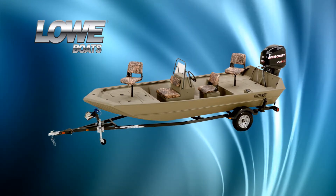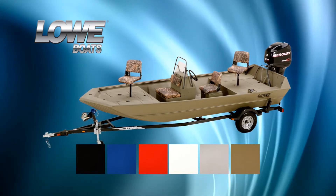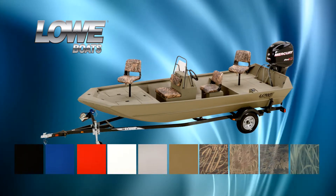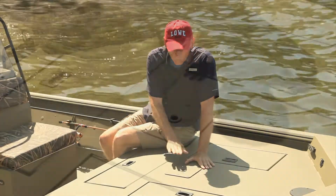Lowe lets you customize the paint job with six different color schemes. If you need to stay even more discreet, Lowe also offers four different hand-applied camo patterns to perfectly match your surroundings.